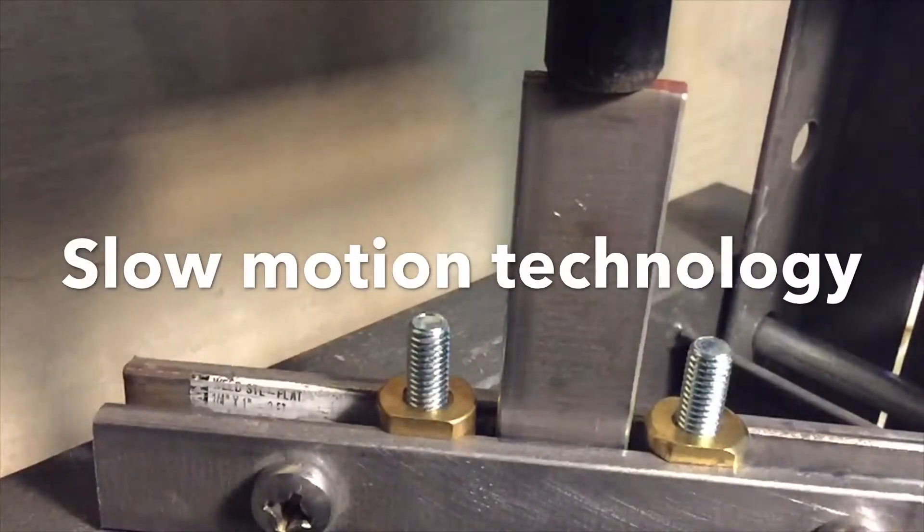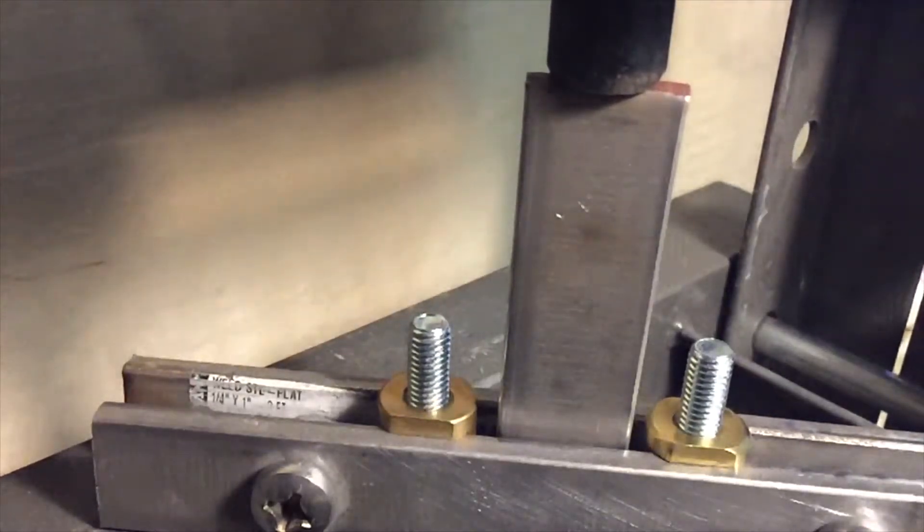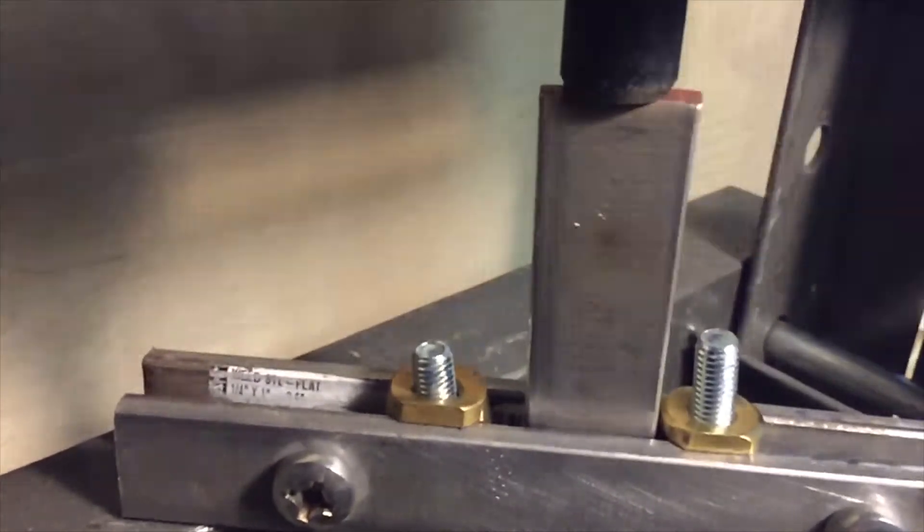Up first are the M8 brass T-nuts. Our T-nut is on the right and the competitor's is on the left. In the slow-mo footage, the competitor's breaks first.